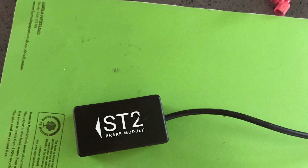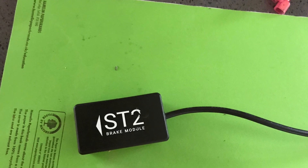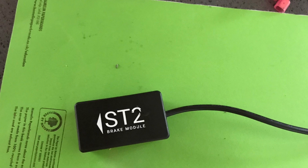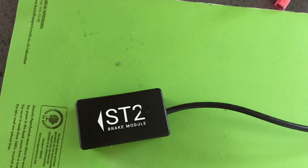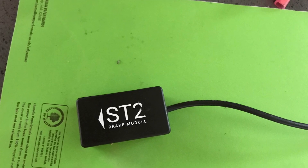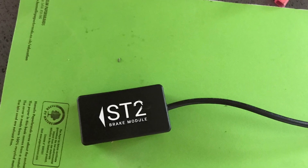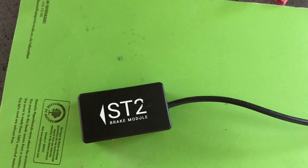The replacement one doesn't make a rattling sound, and it functions exactly as it should — on deceleration it flashes the brake light. It also gives one flash of the brake light when you turn the ignition key on, and you hear a little tick, so it's definitely working. The new one is great and I'm glad I've got it, but I'm curious to know what it is that makes this original thing work.